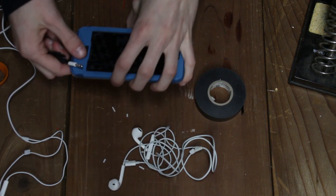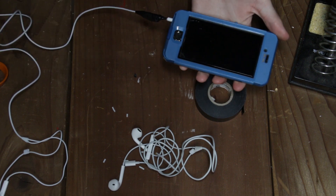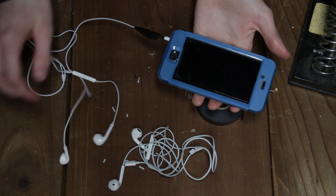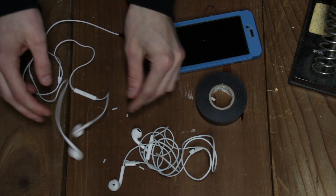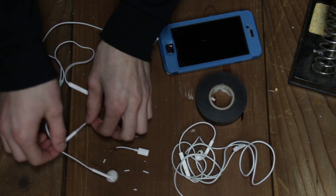Alright, so after you do that you can just take your cable, plug it into your 3.5mm jack and listen to some music. That's pretty much all you have to do — separate the cables and take two broken pairs of headphones, an old lightning port that was broken, and turn it into a working pair of headphones.